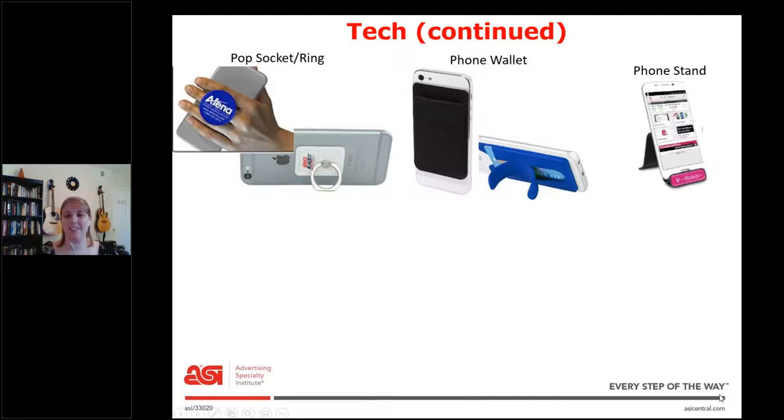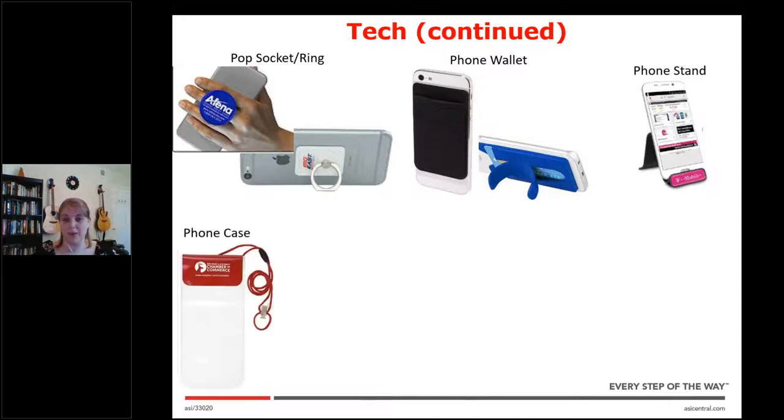Next is the phone stand. This can be part of something else like a desk organizer, or it could be on its own like in this example. Next we have a phone case — this is a waterproof one. I've never seen regular phone cases as promo products, but this waterproof one is cool if someone's looking for something for an outdoorsy client.